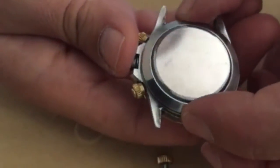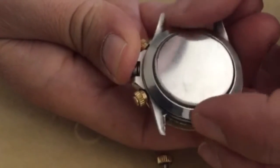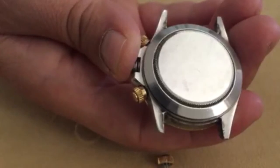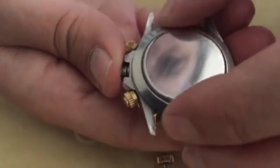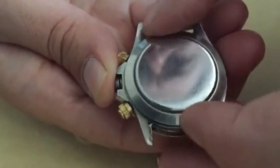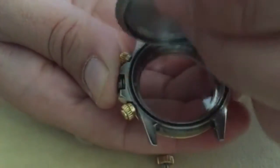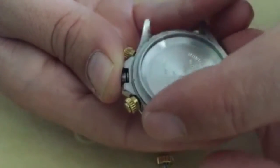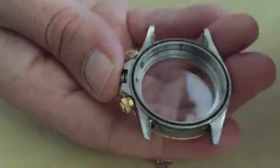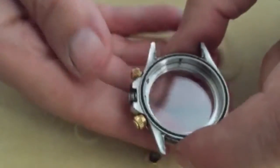The case back is the oyster that Rolex refers to on most of its watch lines. The case back screws on and off with simple threads closing onto a gasket that seals the watch, making it airtight. Also notice the information stamped inside the watch case.